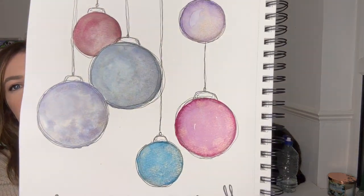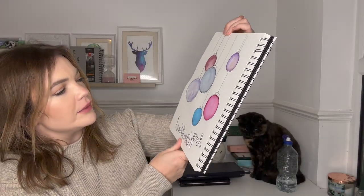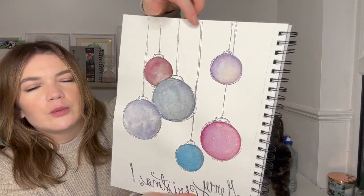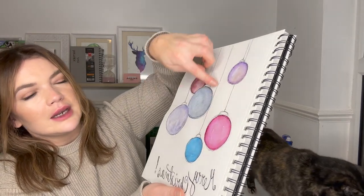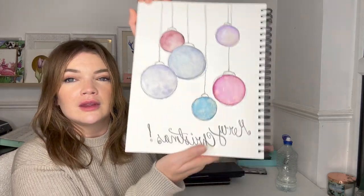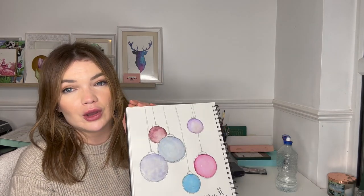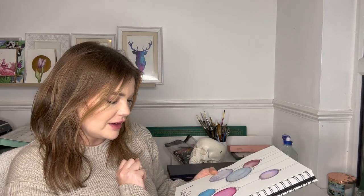That is the finished piece — I think it's really cute. I love the effect that adding the shimmering watercolors has created, and I'll do a close-up so you can see it. I really like this kind of drawing style with the squiggly lines. Sorry, the cat has decided it's her turn to sit on my desk! Let me know what you think. I would love to do these on a smaller scale — I might make some cards out of these as well. It's just fun, and let me know if you have a go at it too.